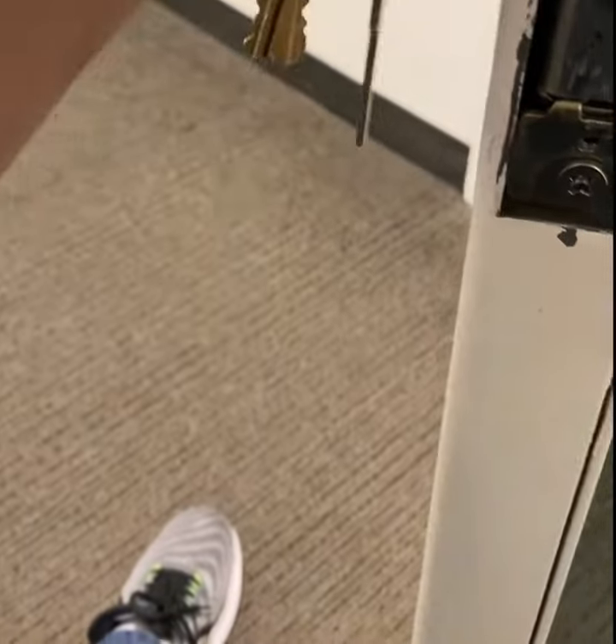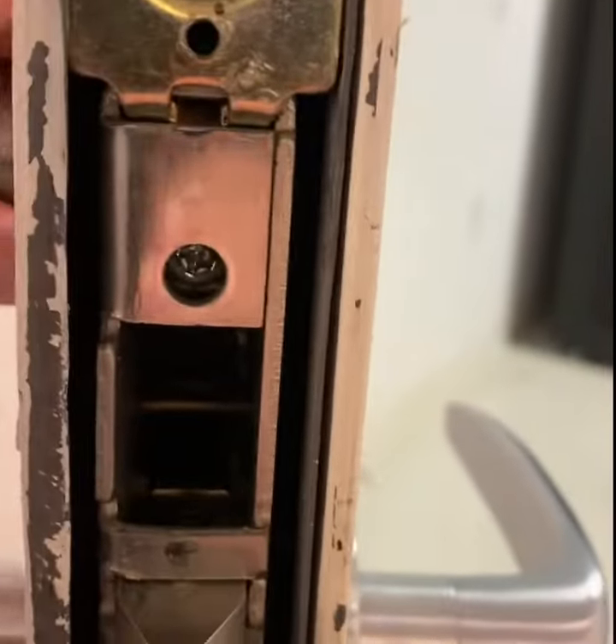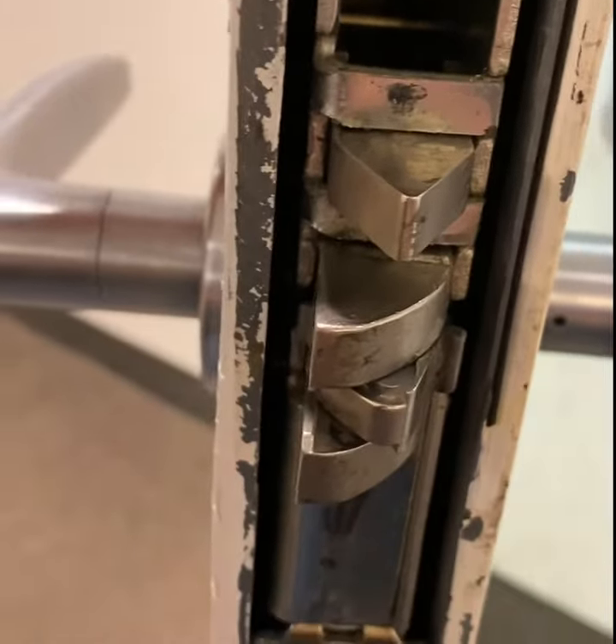That's it. You just put it back, tighten up that set screw inside that hole, make sure that the key works, and you're good to go.